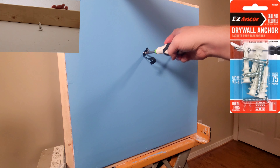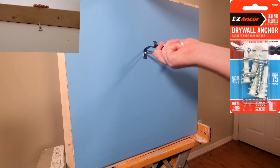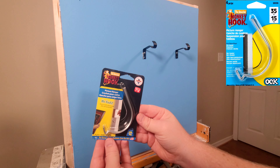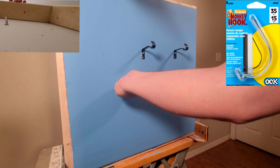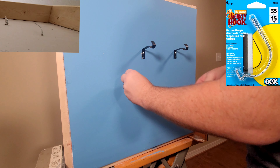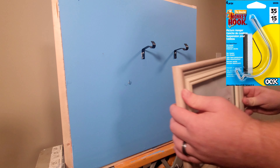Same thing here — you're screwing into plastic, so just get the screw tight and go a quarter turn more. The last one is the Monkey Hook, also called the Hercules Hook. Super easy — all you do is press it into the wall like a thumbtack, then push it all the way through to the back side and hook it around.